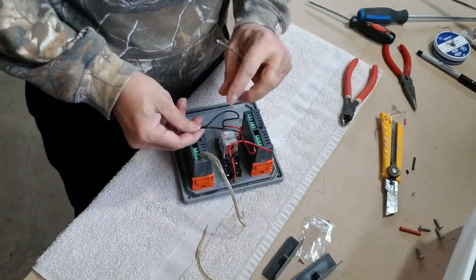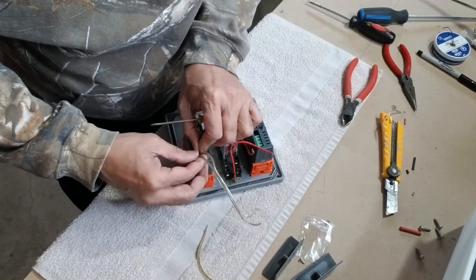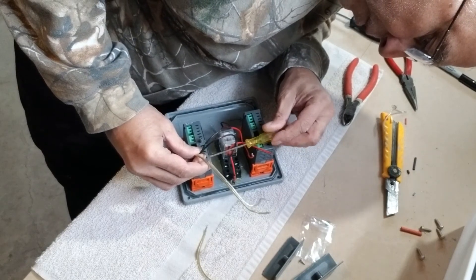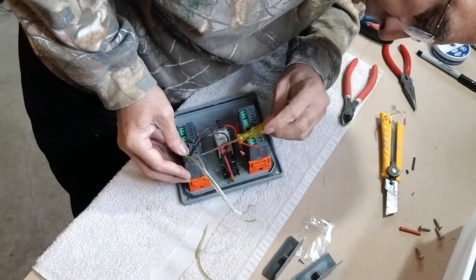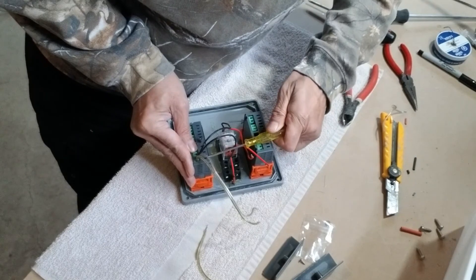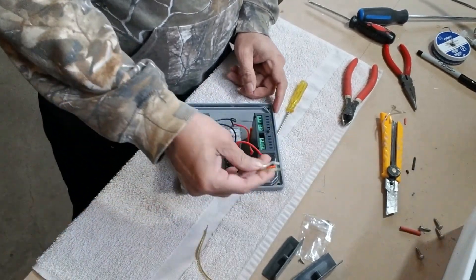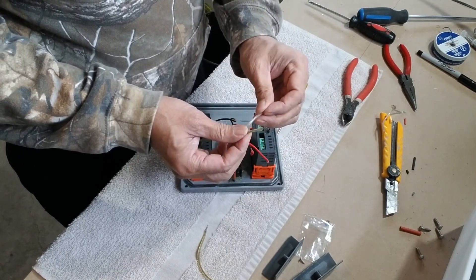I am going to connect the negative side of this LED to the negative side here. These connectors are not very thick and there is not much space for too many wires, so we have to use lower gauge wires so they connect easily. Thick wires will not be easy to connect. Make sure the connections are good. This will be connected to the positive side of the AC supply and this to the negative side.